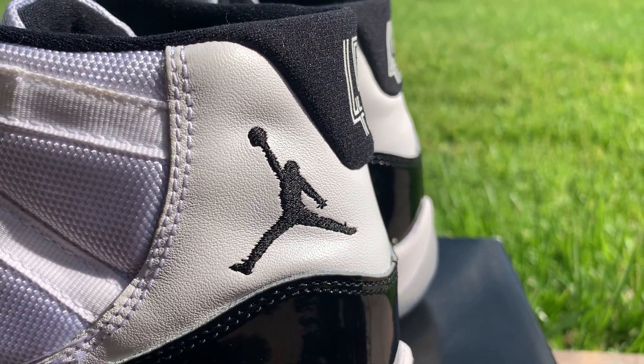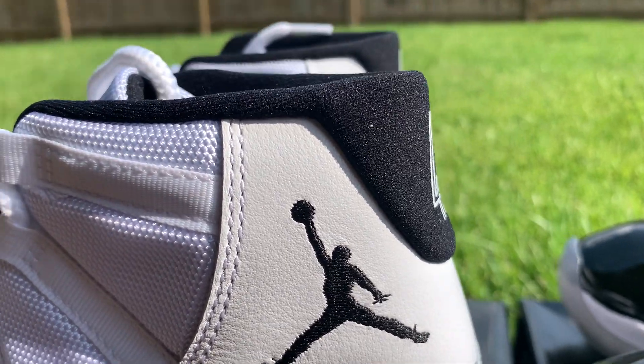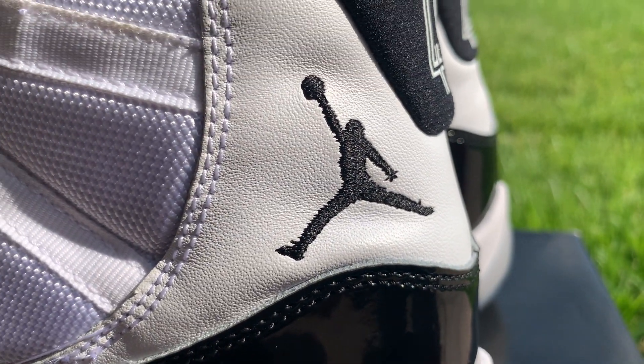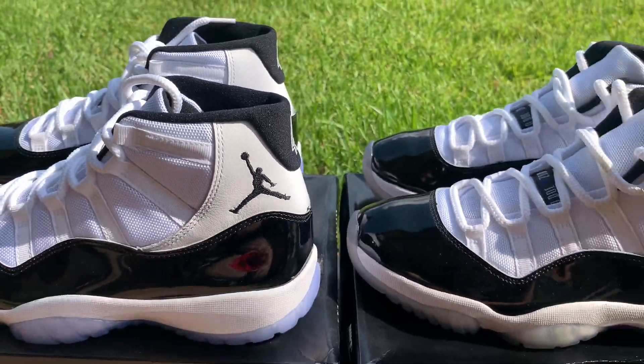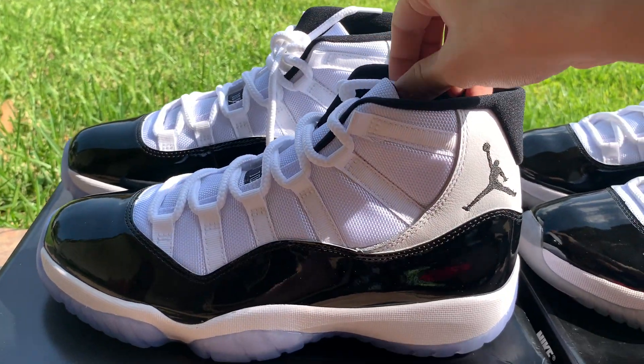The Jumpman looks fine. Here's the authentic, here's the replica. Just his fingers look more out, but even then, his fingers don't look that good on the retail pair. The laces are fine — mine are a little dirty, but nothing wrong with the laces.